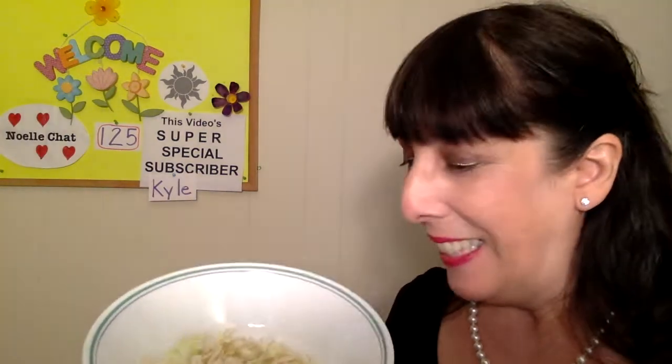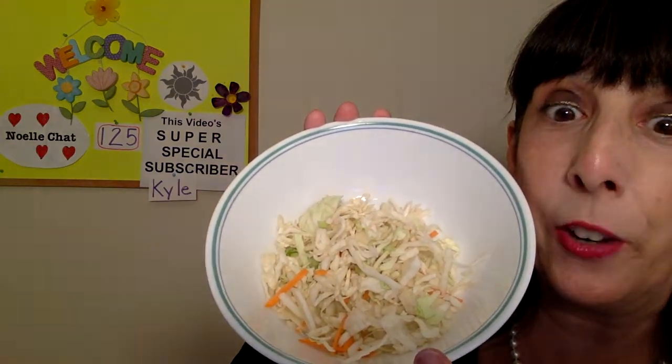Shredded cabbage — okay, so we have shredded cabbage. Shredded — that's an SH word, followed by an R. Kind of difficult, but you can learn it. Shredded cabbage and shredded carrots are in here now.